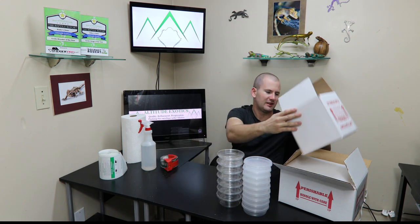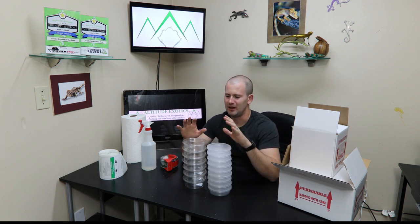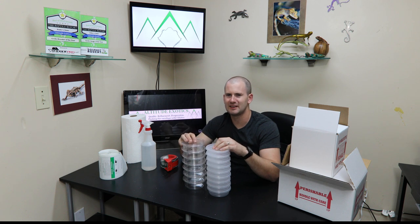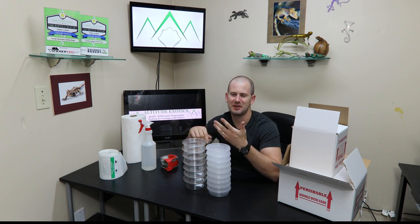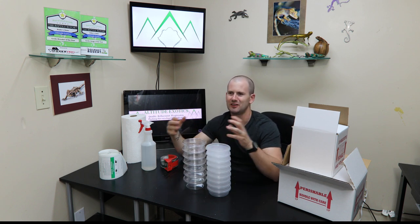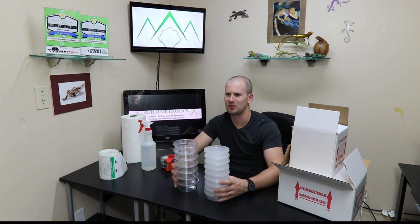Now that you've got your box, I use small deli cups for geckos. These can also be used for smaller snakes. For larger snakes, they make snake bags, and even for some larger geckos, snake bags are good. They're cheap and easy to get — great for big leaf tails, big leachianus, bigger snakes, anything like that. For smaller stuff, deli cups are the way to go.